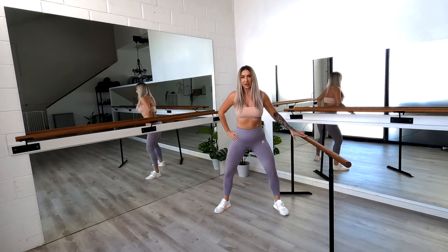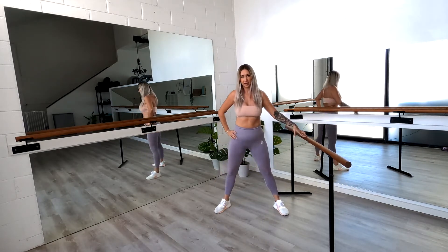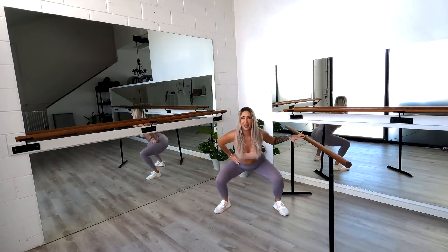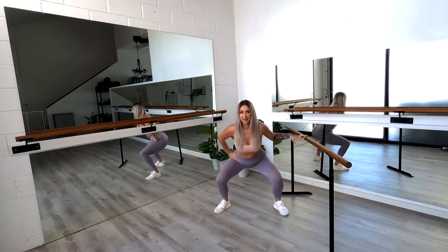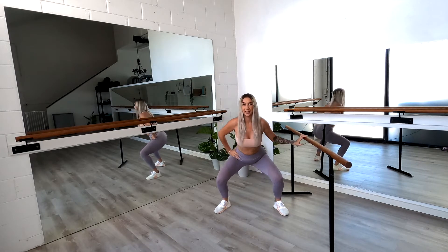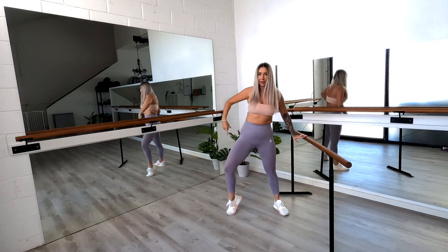Fast now — straight up and down for eight. Then we're going to pulse. Bring it down and pulse to eight, seven, six, five, four, three, two, and one. Good job. Shake it out.